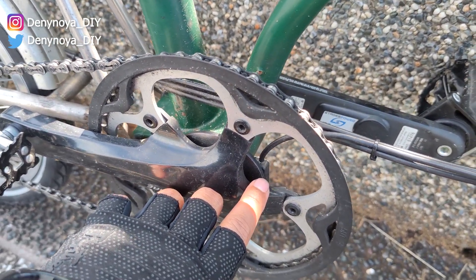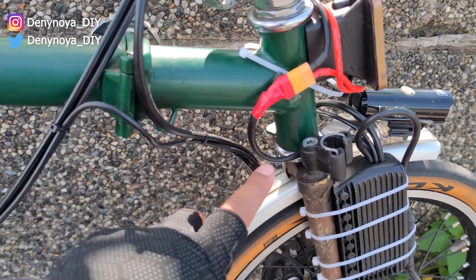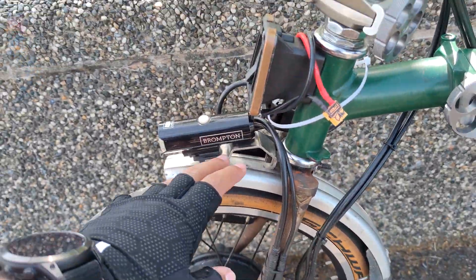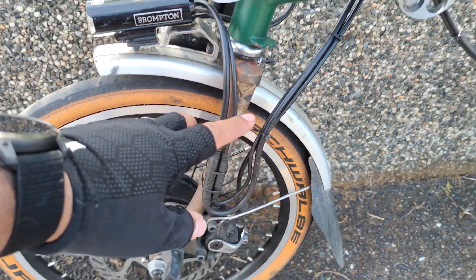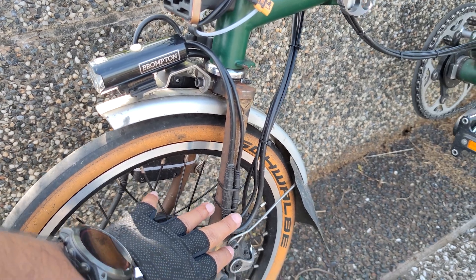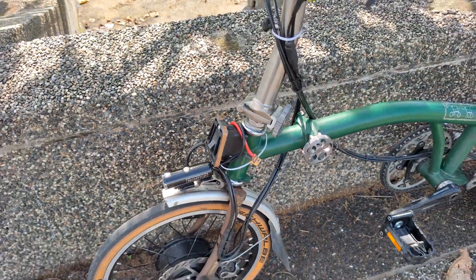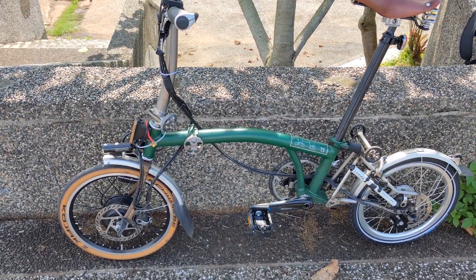The PAS sensor cable goes in this direction and connects on the other side. I connect the PAS sensor here and the display cable goes in this direction and connects here. The cable routing is clean — not too messy. The display connects here and the PAS sensor connects here — it all comes together quite nicely.